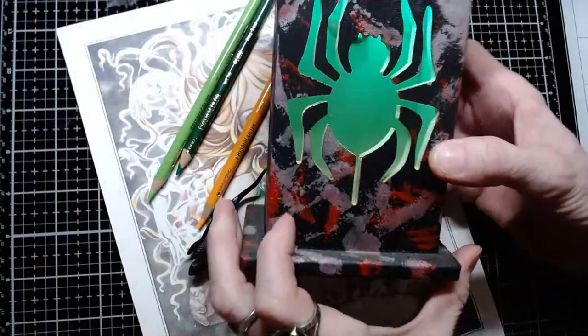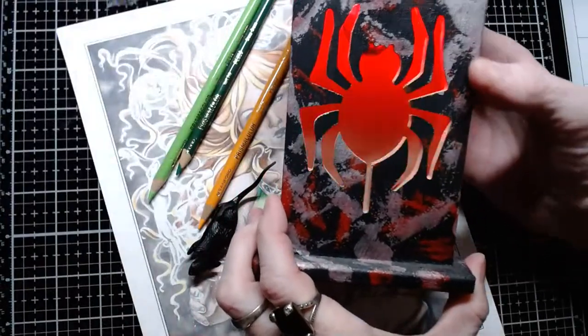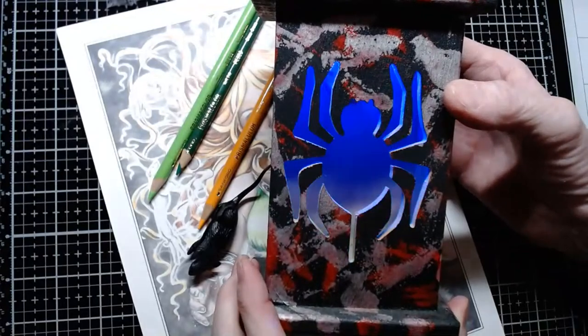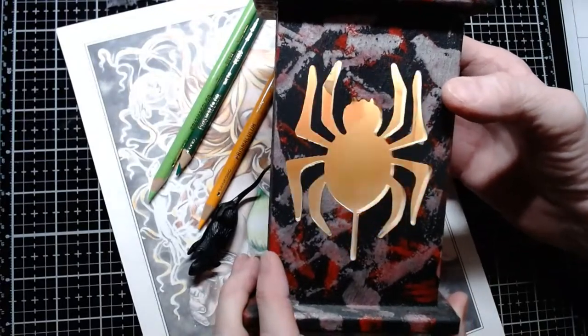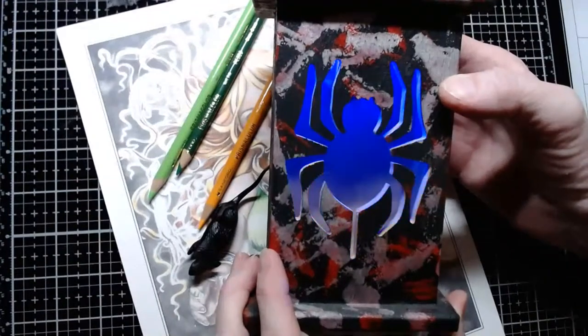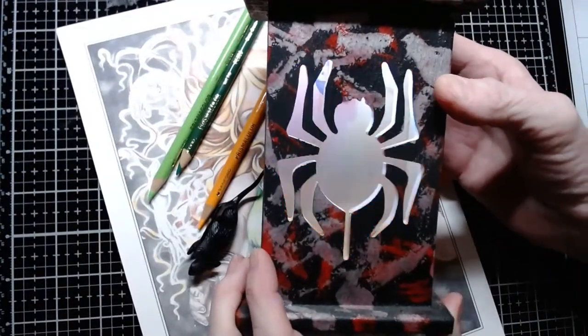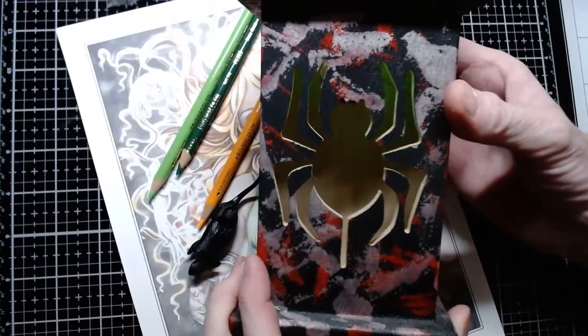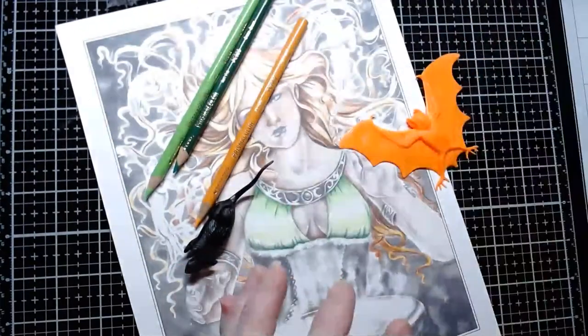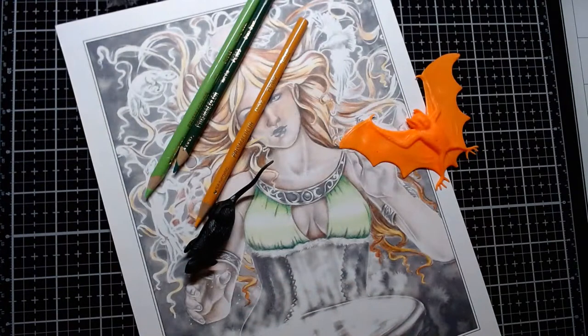I painted this last year — I love it, it's so cute. It's blinking different colors: yellow, orange, purple, red, blue. I'm not going to leave it going because I don't want to run the battery out before Halloween — I want to put that outside along with all our other decorations.